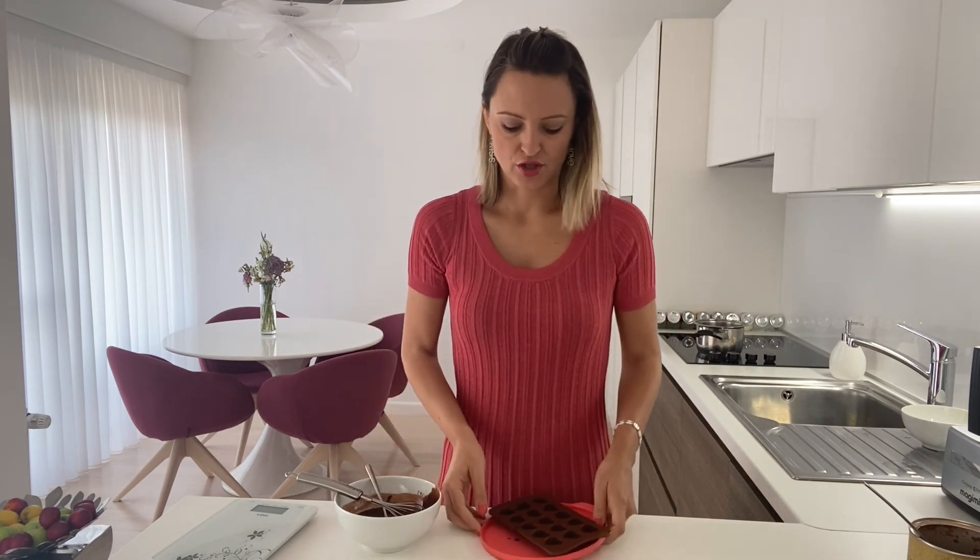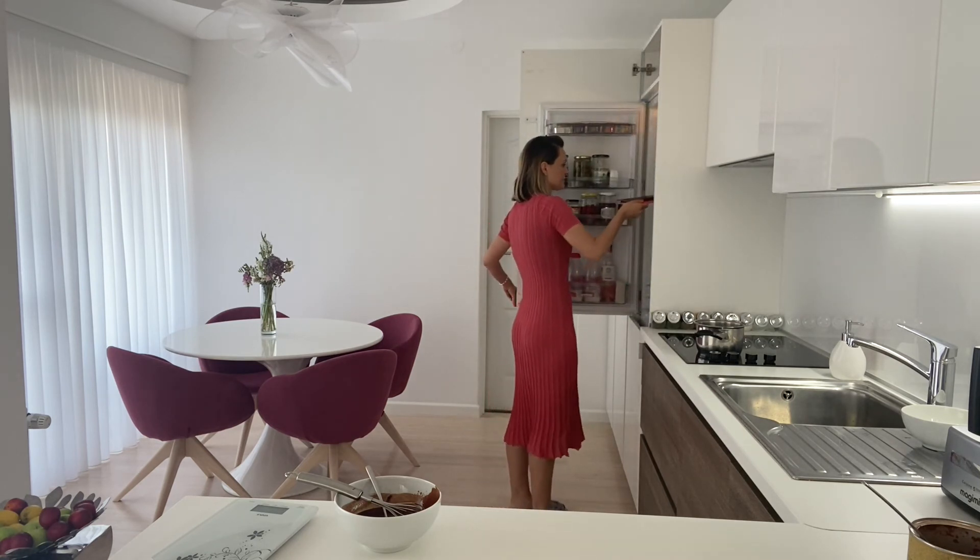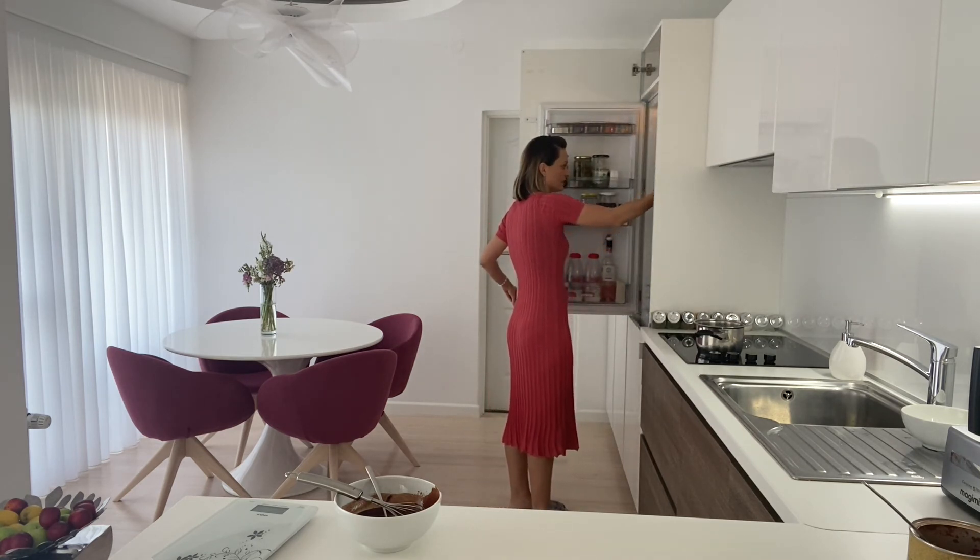Now you can leave your chocolate at room temperature or immediately put it in the fridge. If you put it in the freezer, you might get white spots, so the best thing is just to put it in the fridge. Leave it for about one hour — it is going to cool quickly, and that is it. You just have to enjoy your chocolate.